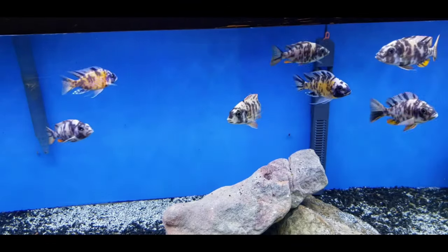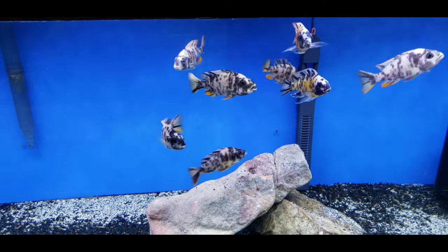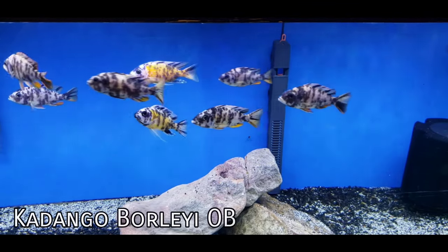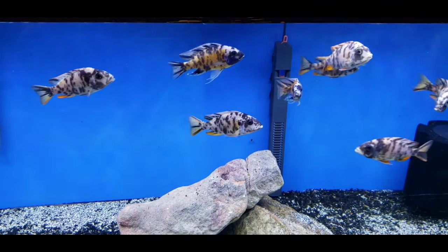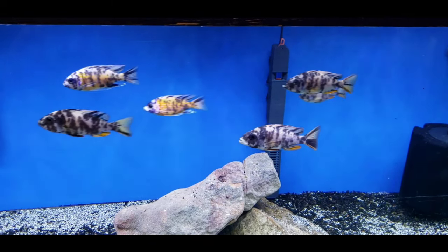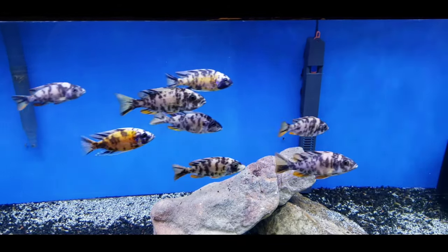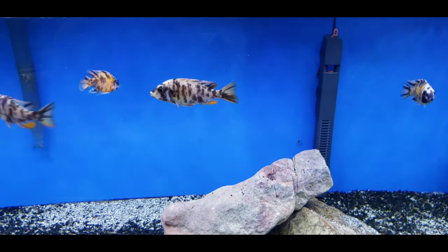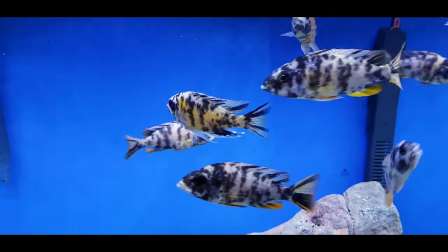Here are the new fish — these are four to five inch, two male, six female OB borleyi. Something very different from what I normally keep or breed. You can see the two males pretty easily — in person it's easier, but you can see there's a male right there with the extra bright colors, and there's the second male. The rest are obviously all females.